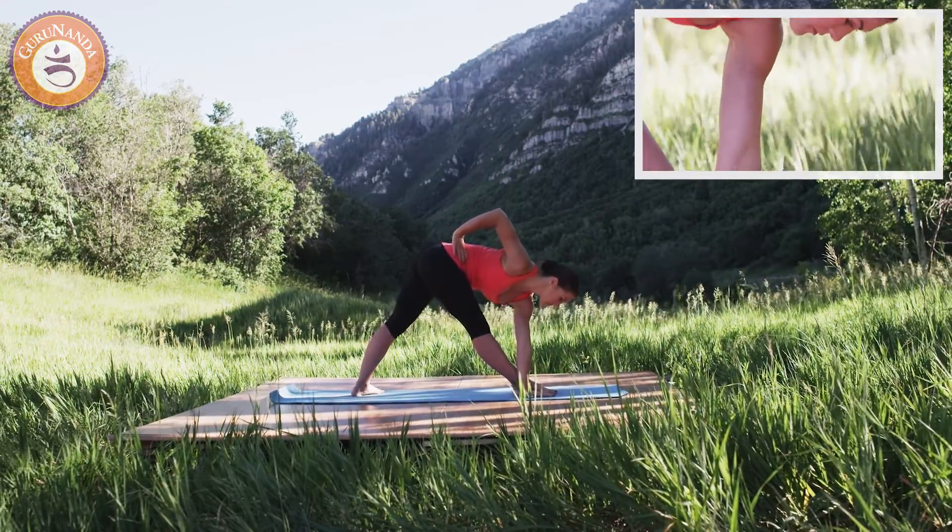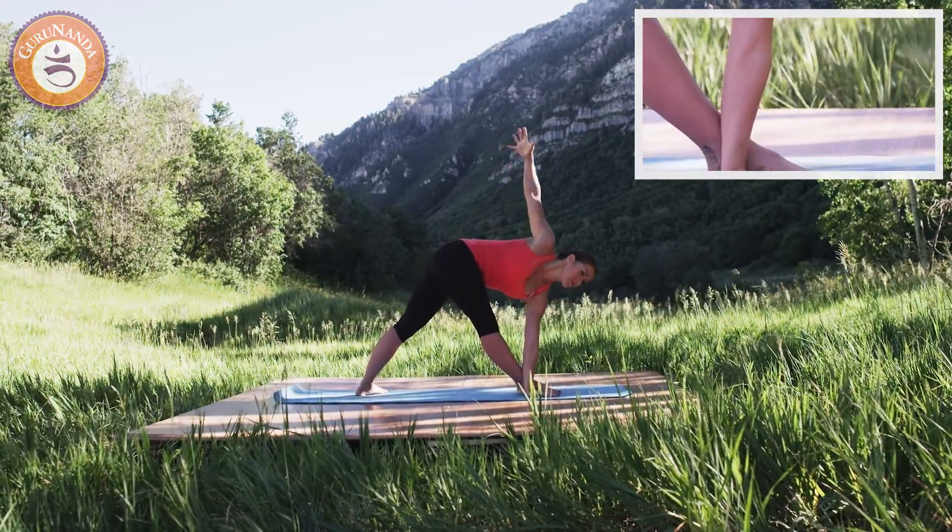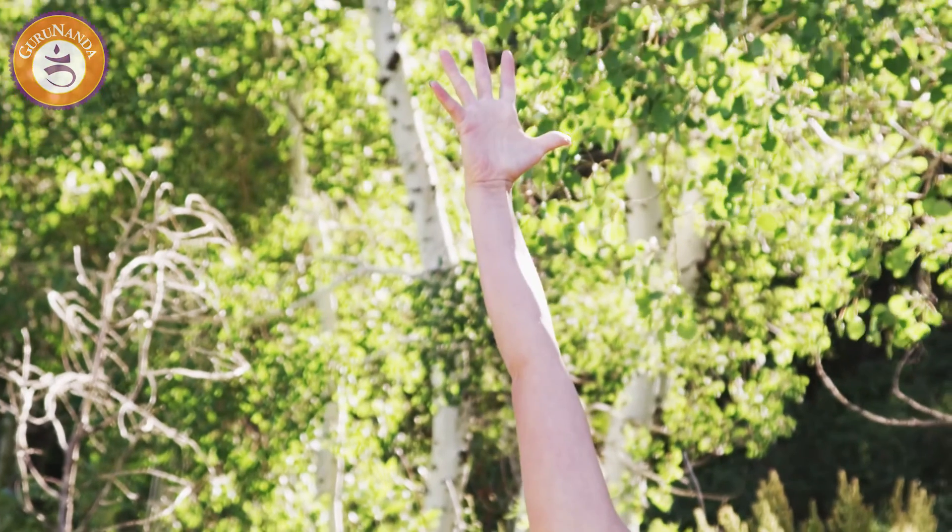With the left hand pressing the floor, extend through your right arm, lengthening and breathing.